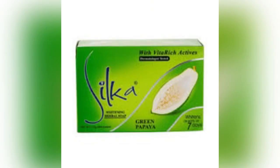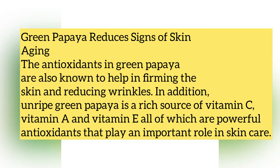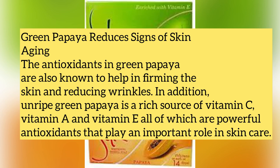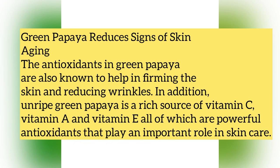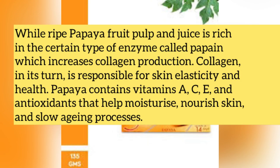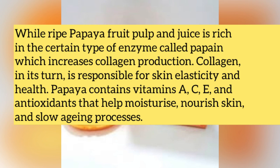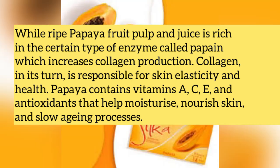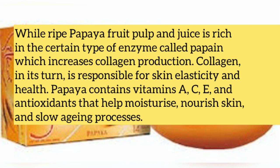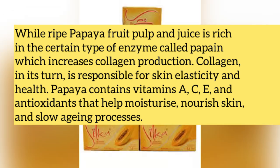Let's check the benefits of each fruit. Green papaya reduces signs of skin aging; the antioxidants in green papaya are known to help firm the skin and reduce wrinkles. In addition, unripe green papaya is a rich source of vitamins C, A, and E — all powerful antioxidants that play an important role in skincare. The ripe papaya fruit is rich in an enzyme called papain, which increases collagen production. Collagen is responsible for skin elasticity and health. Papaya also contains vitamins A, C, and E and is an antioxidant that helps moisturize and nourish the skin and can slow down the aging process.